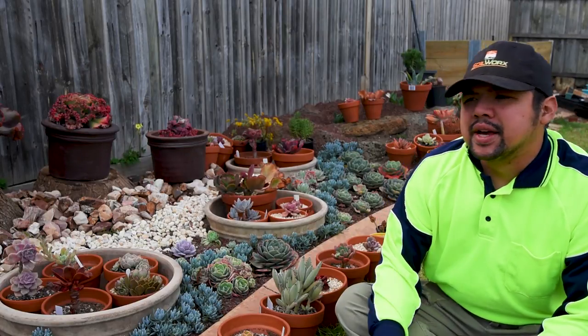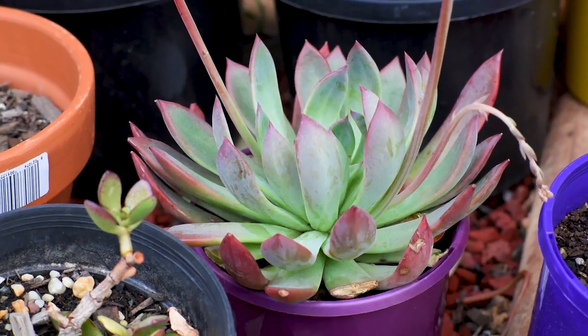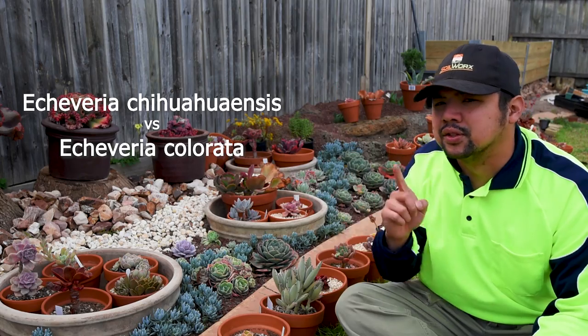In a previous comparison video, we had a look at the differences between the Chihuahuensis and the Colorata. With that out of the way, let's move on to the next comparison: the Chihuahuensis versus the Tipi.